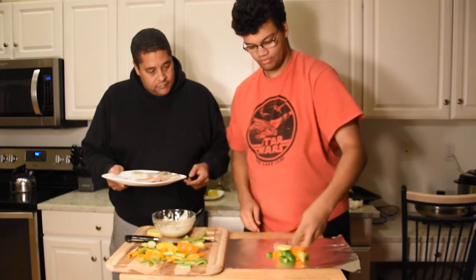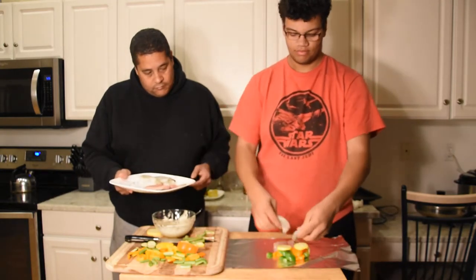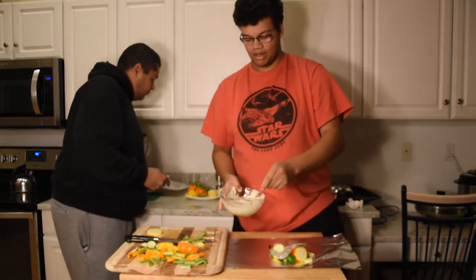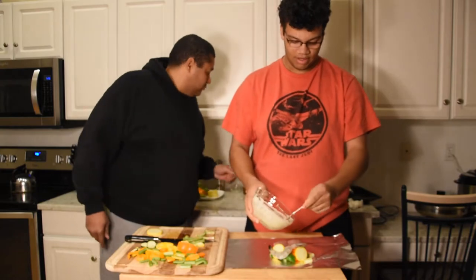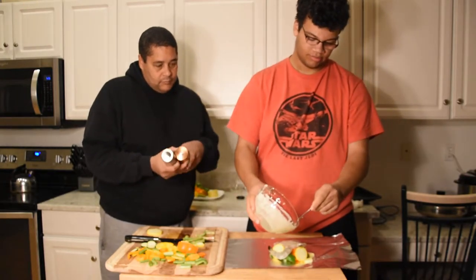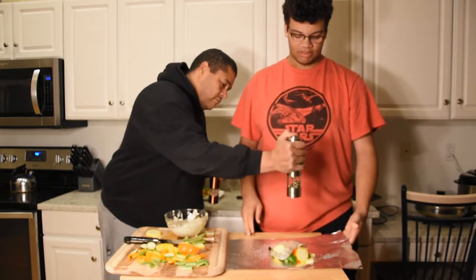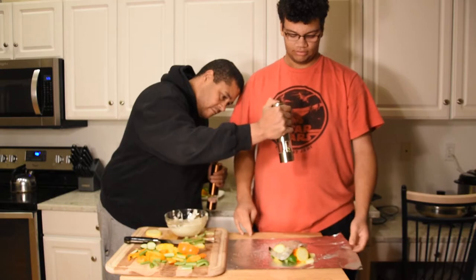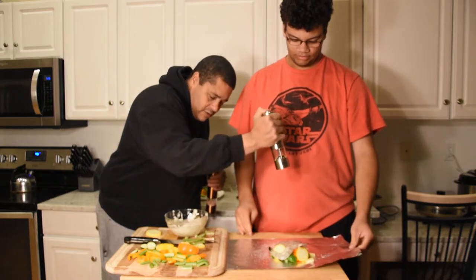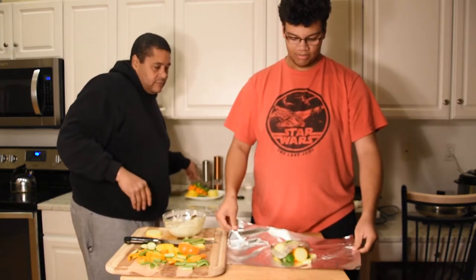Then don't forget the shrimp. We want to top that with the herb butter right on top of the mahi mahi, just a little bit on the shrimp too. Add a little salt and pepper, a little more spice, squeeze some lime on there, and then we're gonna wrap this up.